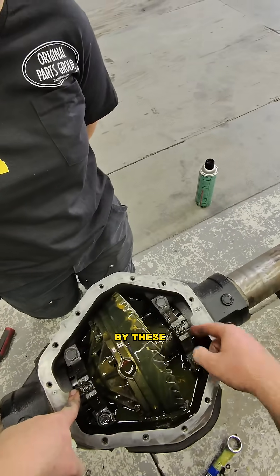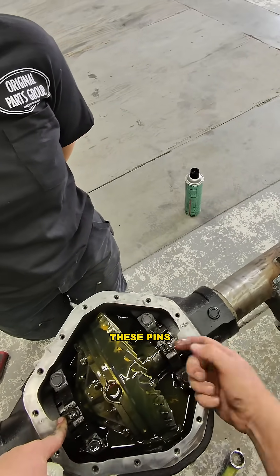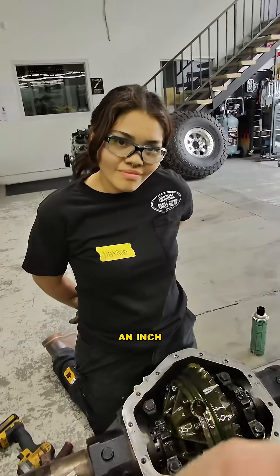On a 14-bolt, backlash is set by these things here. See how these little pins are in here? If you pull those bolts off and these pins, you can actually spin these and tighten or loosen them to change where this is at. You want six to ten thousandths of an inch of backlash.